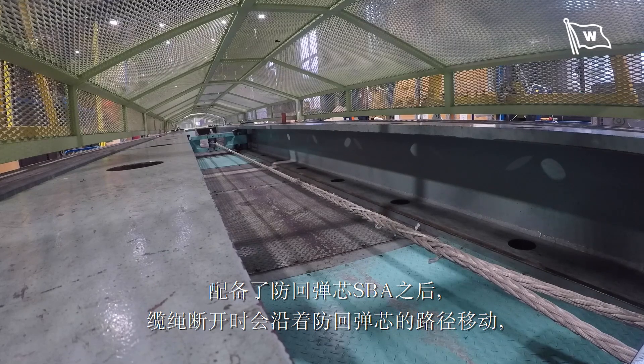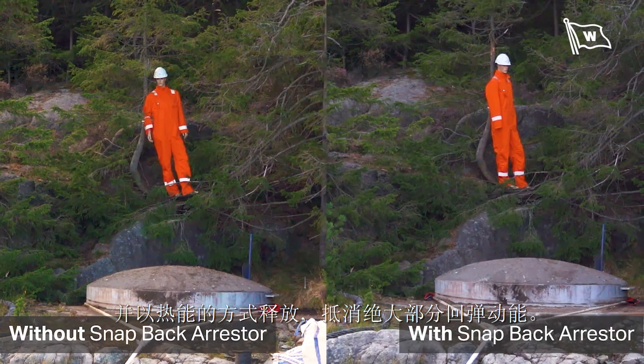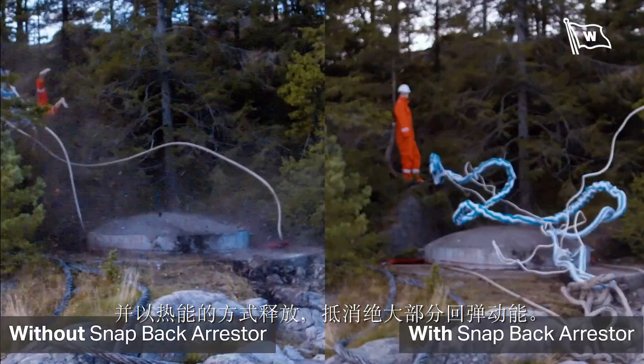With the snapback arrestor, you can say that we control the break a little. So the energy is still released, but in this case it's released as heat, and the break is happening along the line of the snapback arrestor.